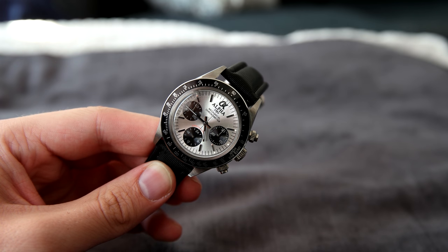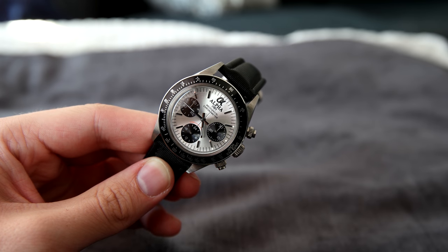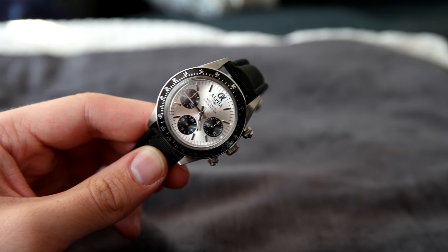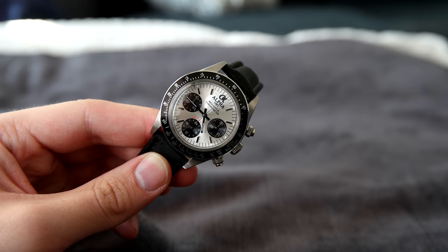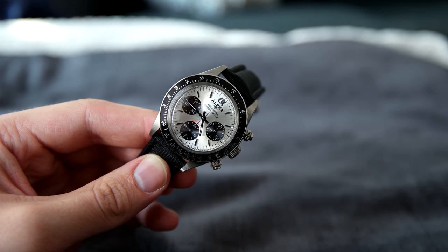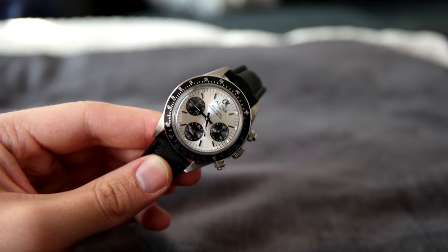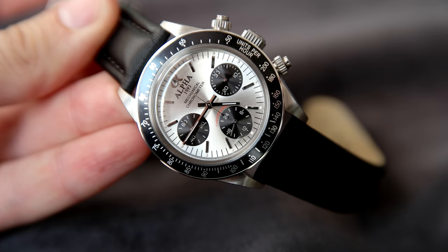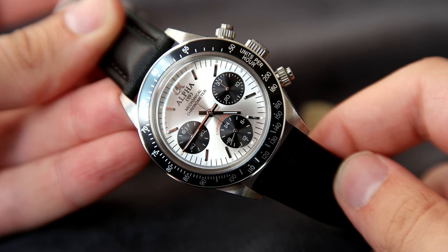The dial has applied markers and an applied logo at the top that says Alpha and when it was established, along with the text 'mechanical chronometer.' As I said in my last review, 'chronometer' is often associated with chronometer-certified watches, which this watch is not. I guess it's still technically a chronometer in the sense of a timing device, so it's not a lie, but I'd prefer a dial without that text. In general though I think the dial is very nicely done and looks a lot more expensive than it actually is.